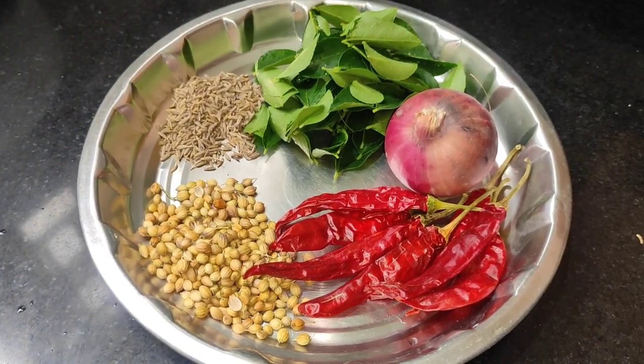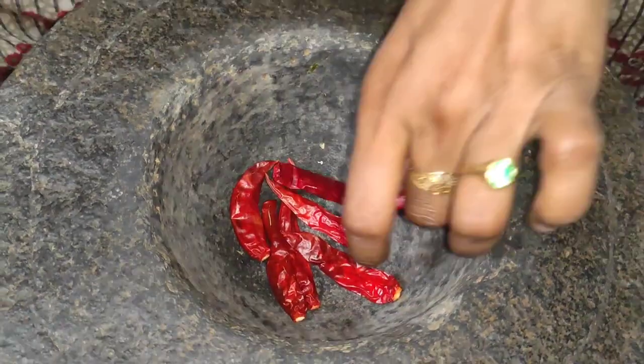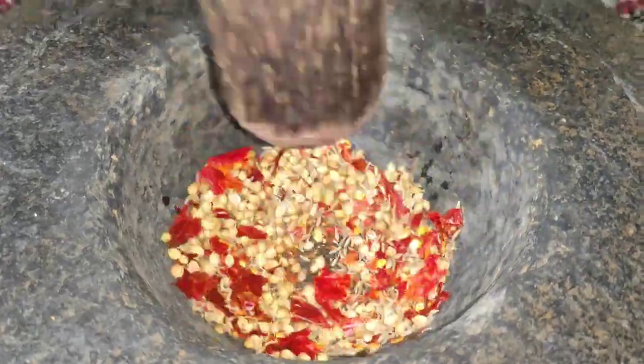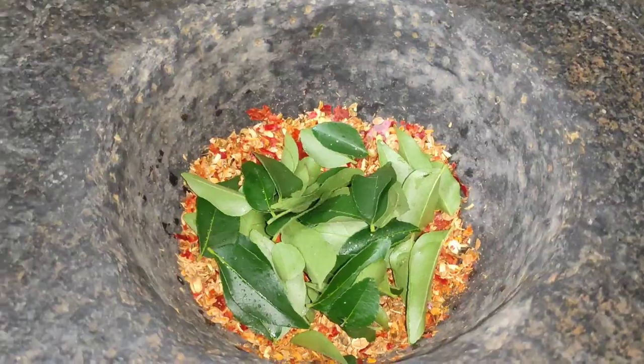I will mix it in a bowl. It is a great taste.